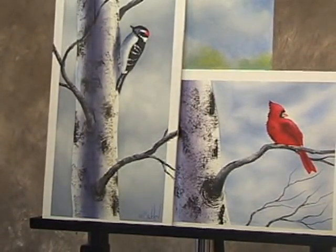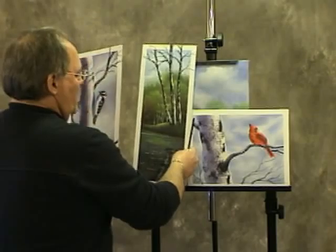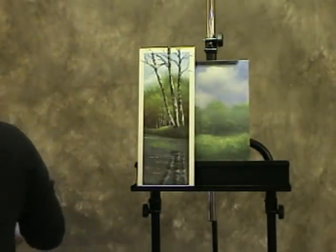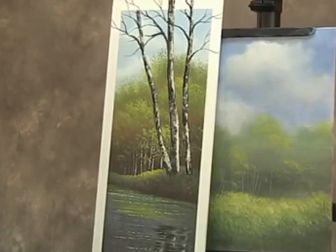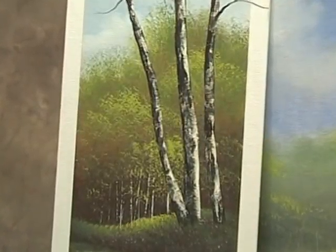We'll do more of a distant view, something along this line, just to get you started. Possibly in a future posting I can do something with the closer birch trees I've shown you here — that involves a different technique and a different procedure to get that realism. But for today's lesson, we'll do something along this line with some distant birch trees.